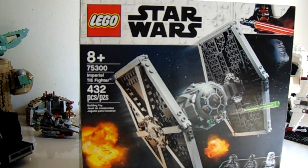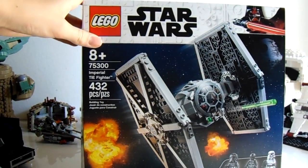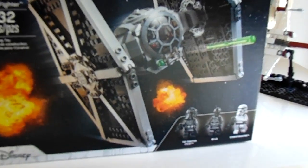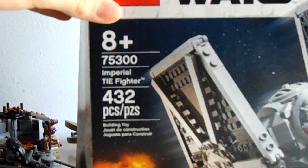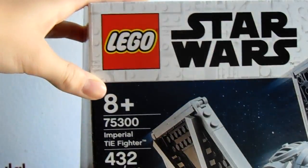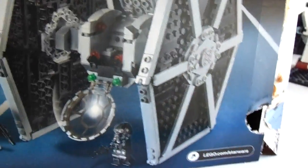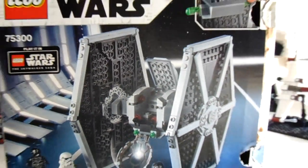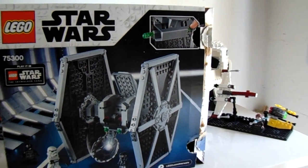So the box is not the greatest thing in the world. It does show the Tie Fighter pretty well. You have these three minifigures on the bottom, which are nice, but that's standard. Your set information is up here. The LEGO Star Wars logo, and Darth Vader. Side box art, you get a picture of the Tie Fighter. And then the back of the box shows the features of the set — how the cockpit can open, and also shows the spring-loaded shooters.